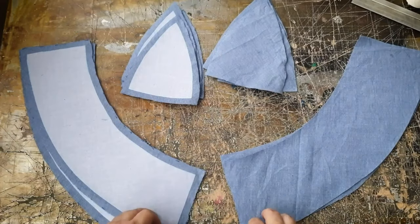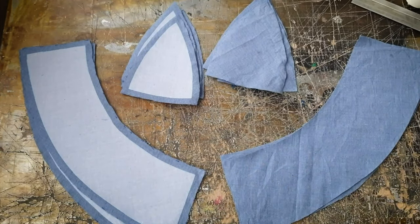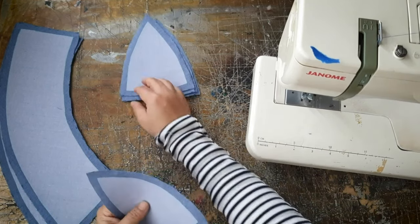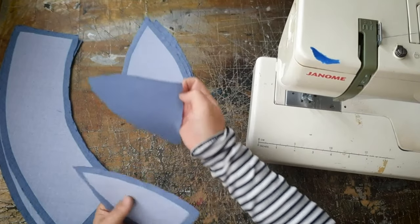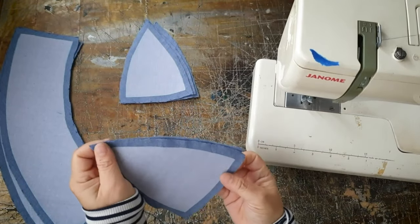The one with the iron-on interfacing is for the outer piece and this other set is the inner piece of the hat. I started by sewing 2 pieces together to make a set and then from that set turn it into a 3 piece set.